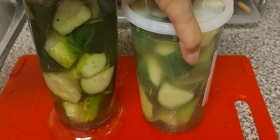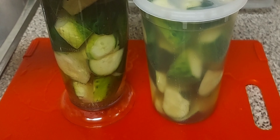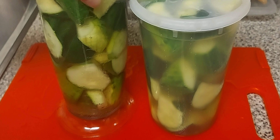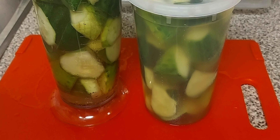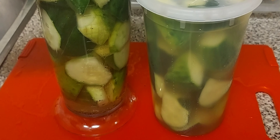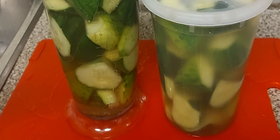This is my finished product. This should go into the refrigerator and it's ready to eat maybe tomorrow. That is my organic cucumber pickle. Thank you for watching — I'm going to put all the brine ingredients in the description below.